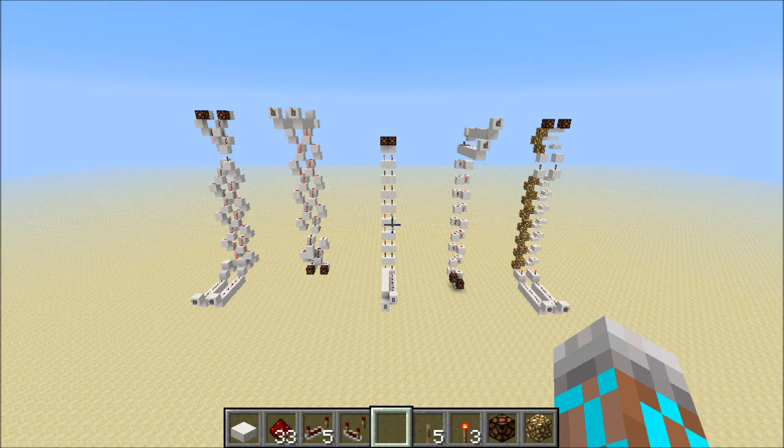Hey guys, Proper English here. One of the questions that I see people asking fairly frequently is, what is a good way to do vertical wiring? So today I'm going to show you a few different methods, some going up, some going down, and we'll take a look at some of these examples in a few of my builds. So let's get started.